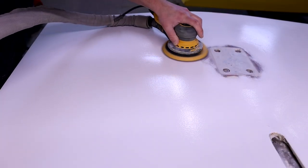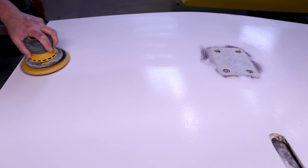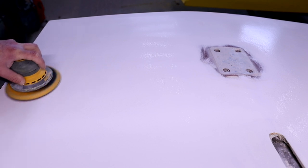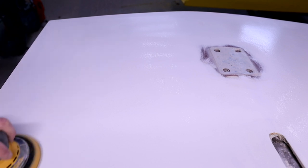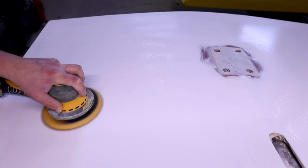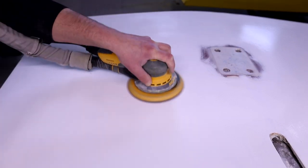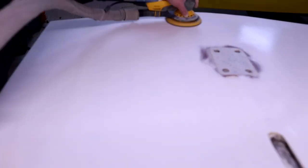We're following on from the primer stage, and the first process after that is a 320 grit sand with the DA sander. We don't really need to bother with long boards now that we're happy we've got the surface fair — we just want to get it nice and flat and take out the texture left in the primer. I work up and down in one direction and then side to side in another direction, as you can see here.